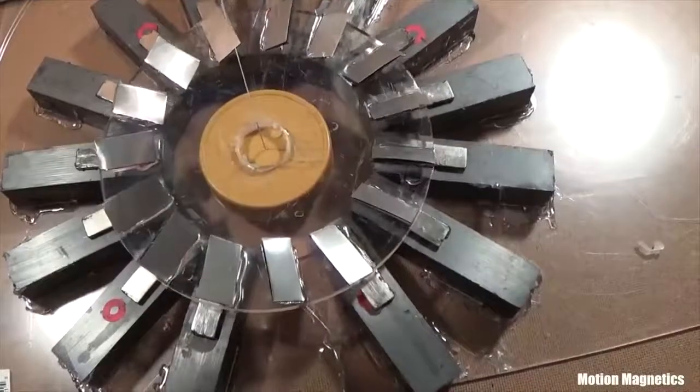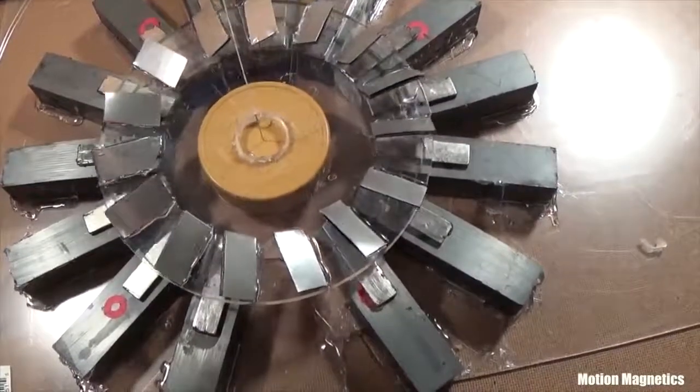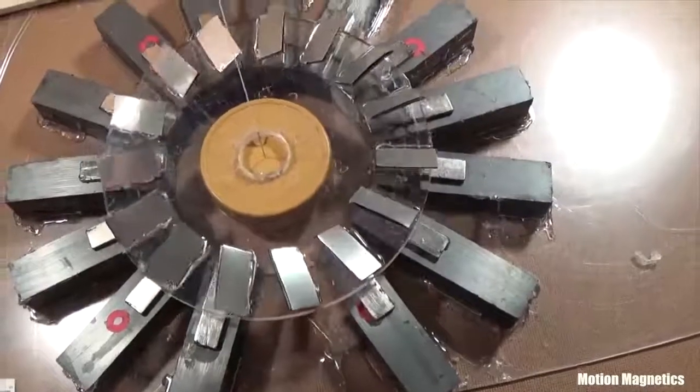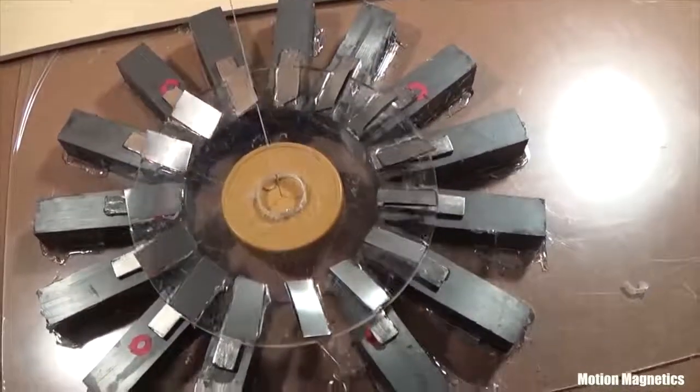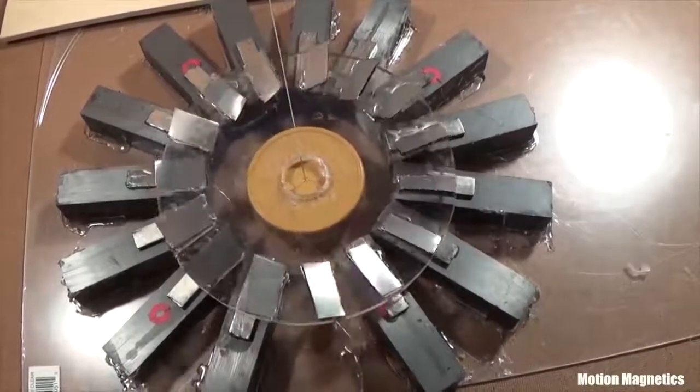What you're looking at is a rotor composed of thin slices of pyrolytic graphite and aluminum, rotating around an arrangement of ferrite and neodymium magnets. Yes, this really is spinning, without any outside interference or influence as near as I can tell.